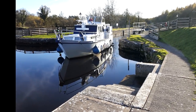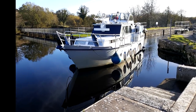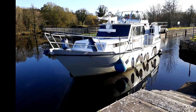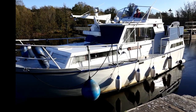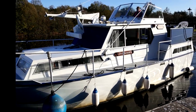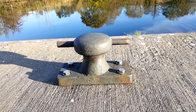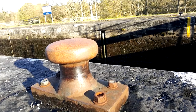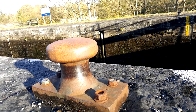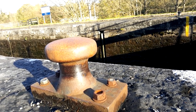Now you might think that going up in the lock is actually more difficult than going down, but to be honest with you it's really the other way around - it's not that it's more difficult going down than going up, it's that there's a few things you need to watch out for. You can see the difference in the cleats here on the jetty - they have pins on either side for you to tie the ropes on, compared to the ones at the lock that have no pins on the sides of the cleat, so you just pass the rope around it.